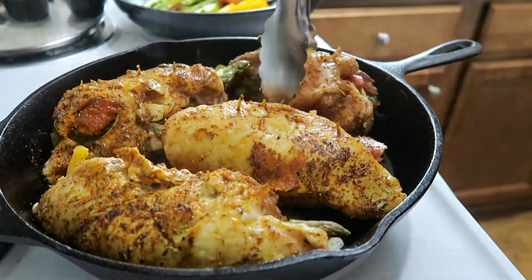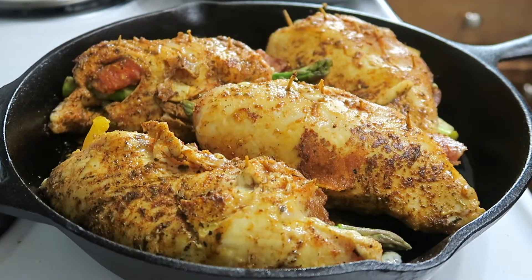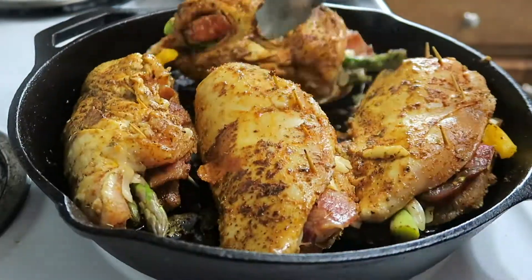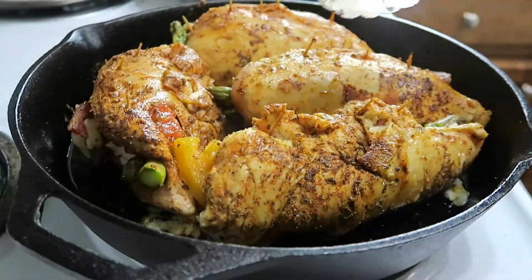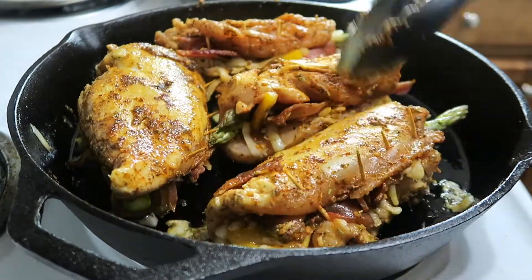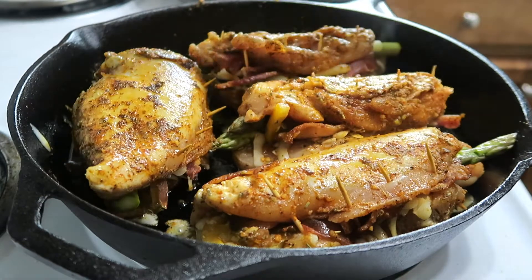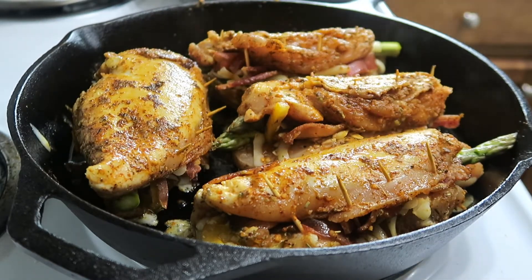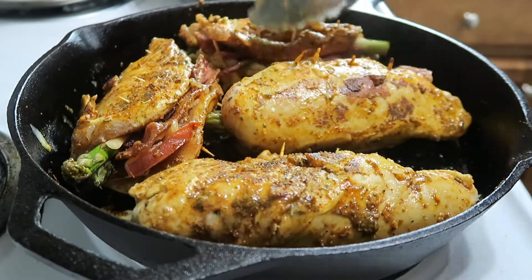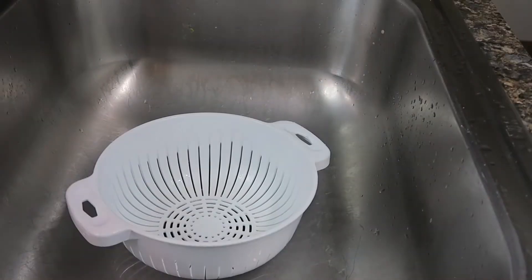I use toothpicks to keep it closed — obviously take the toothpicks out before eating. You don't want to cook it all the way through on the pan, on the cast iron. You just want to get a nice sear on both sides. Look at that — you see it coming along? Cook it on medium. I was afraid the asparagus wasn't gonna cook thoroughly, but it did.